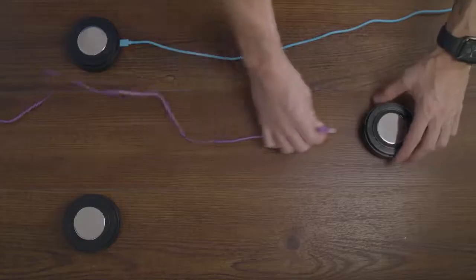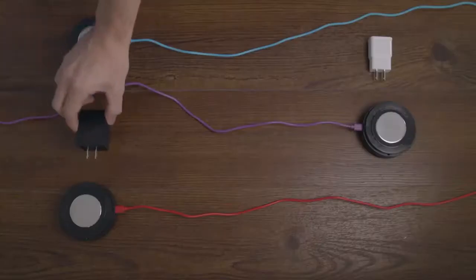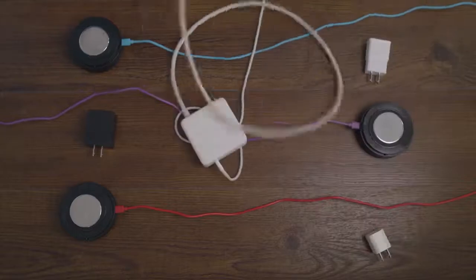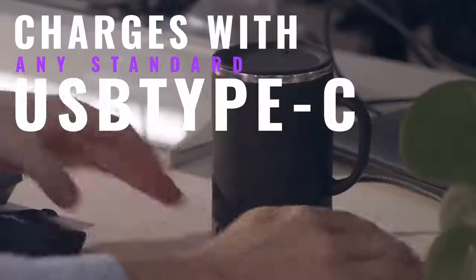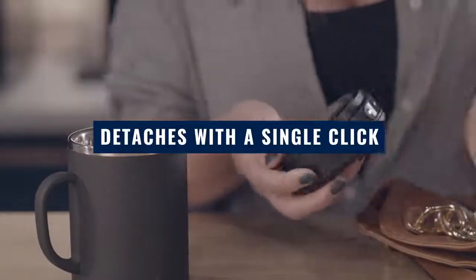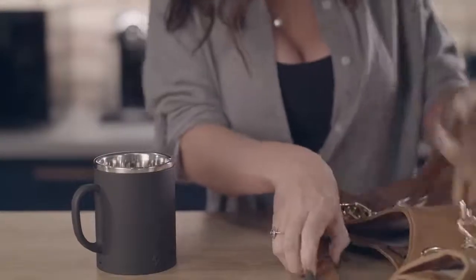Problem number three: no one needs to lug around another unique charger or coaster destined for a landfill. We engineered the heck out of this one so that Bolt can charge using any standard USB Type-C. When it's time to charge, the base separates from the top with a single click, leaving behind a sleek and lightweight mug that can be used like any other mug.